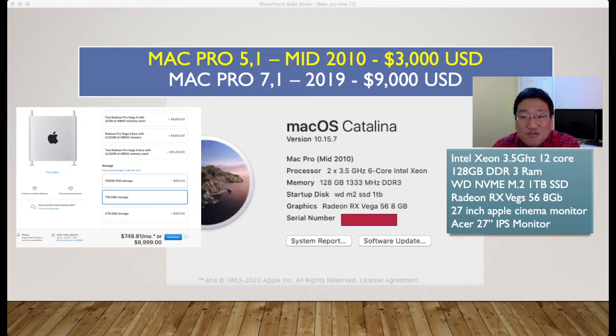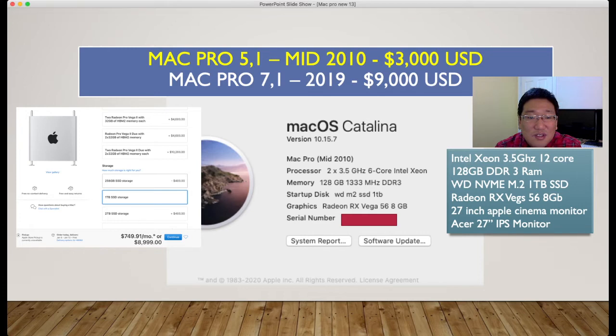I also have two dual monitors — two Apple Cinema monitors 27 inches old ones, and an Acer 27-inch IPS monitor. That's my spec. With $3,000 you can make another 3 towers compared to buying a brand new Mac Pro.